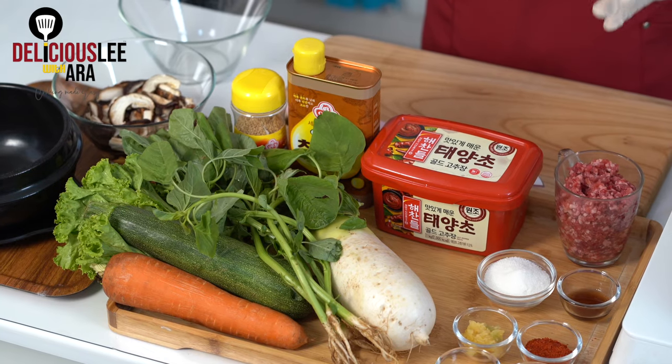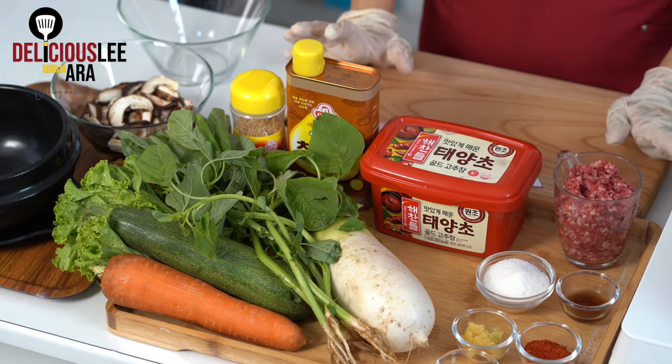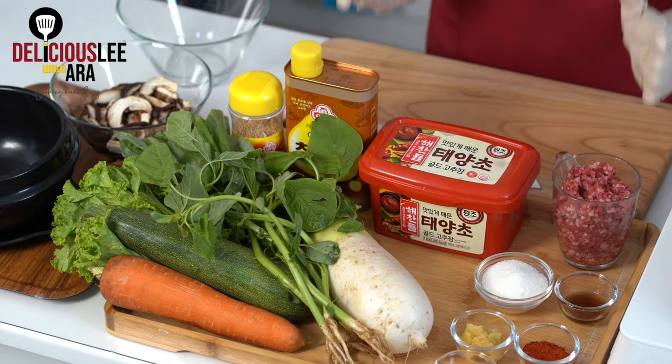Bibimbap is actually one of the most popular Korean dishes that we all knew before other Korean dishes became trending. It was actually served to kings before. In one bowl, there are all kinds of different colors, all these seasonal vegetables, and all kinds of nutrients.